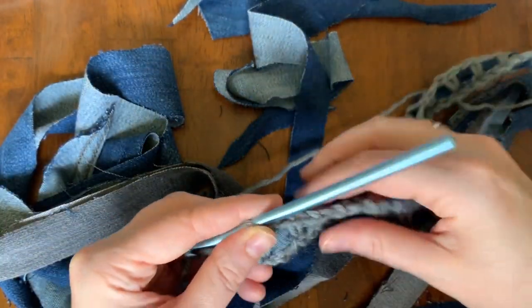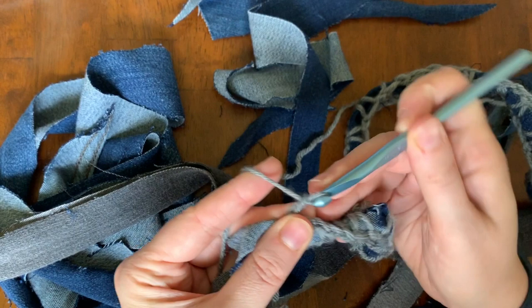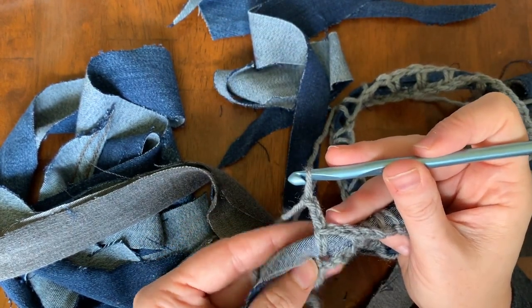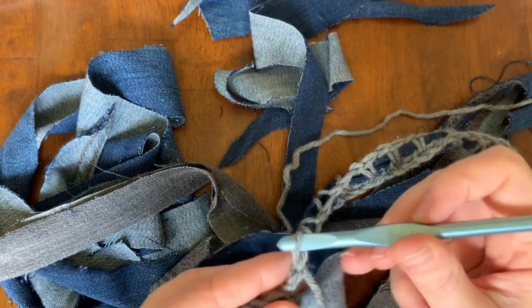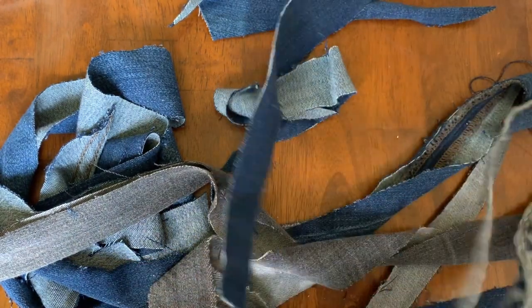When turning around again, make sure to create two extra stitches at the end of your work, which will accommodate for the height of the denim strip. If you don't do this the outer edges of your project will get a little squished, so you want to make sure to add two extra stitches to give you height.